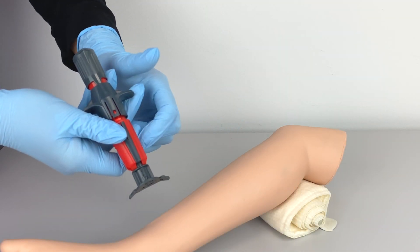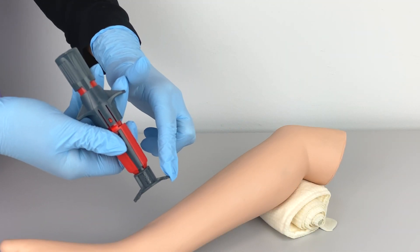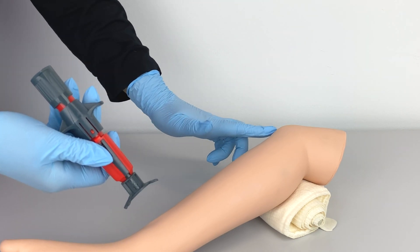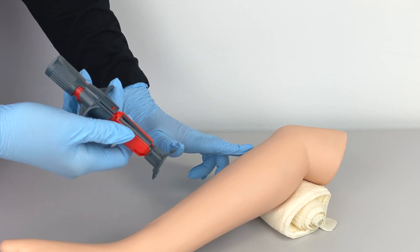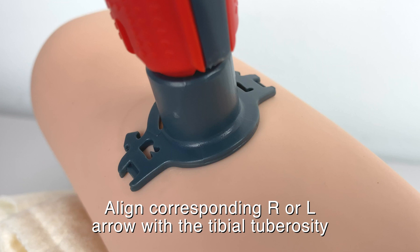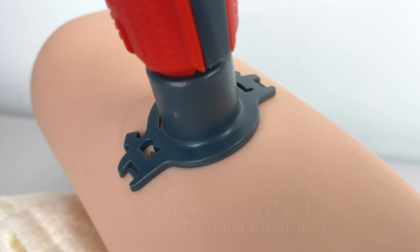Place the designated location arrow — right for the patient's right leg, left for the patient's left leg — on the prominent aspect of the tibial tuberosity, with the location arrows pointing upwards towards the knee and parallel to the long axis of the tibia. This aligns the device so the insertion site is medial to the tibial tuberosity.